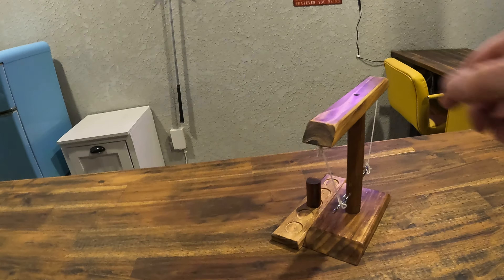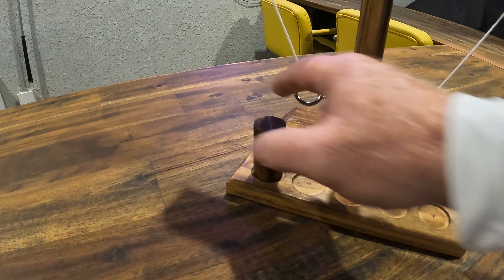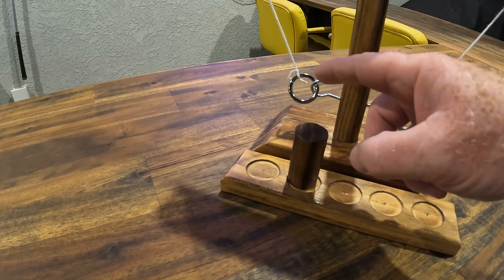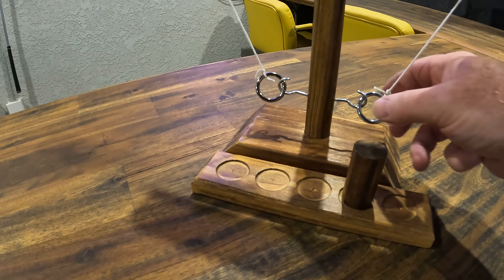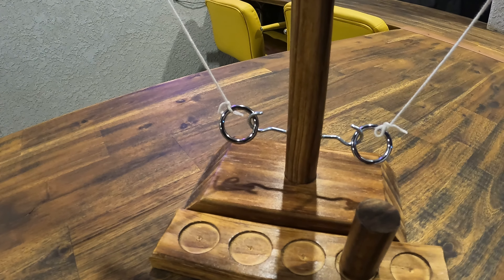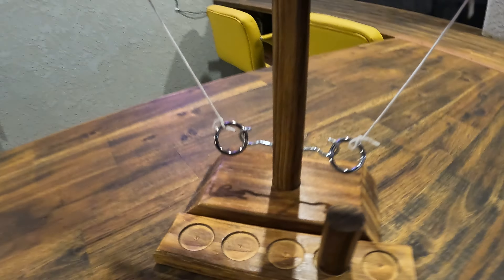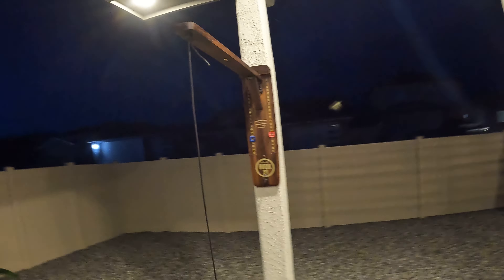Over here there's a little ring toss thing, which is fun. You both play at the same time, and every time you make one you move this little thing over. So you might be over here with one more to go, and then boom — they get one and then another. It's fun. I bent these out a little bit so it's easier to play; otherwise it was stupidly hard and you didn't want to play.